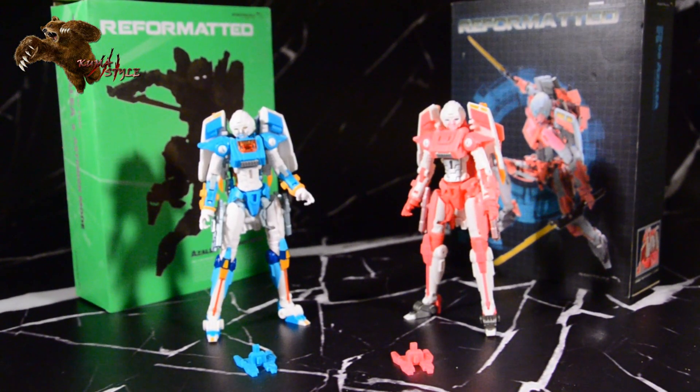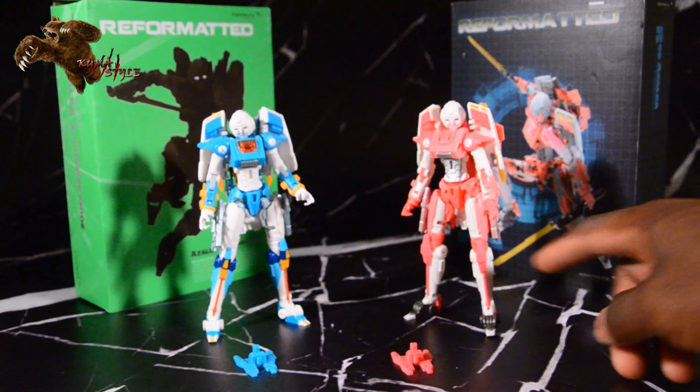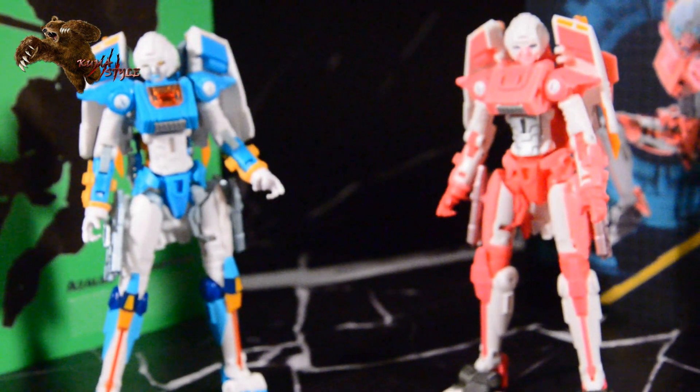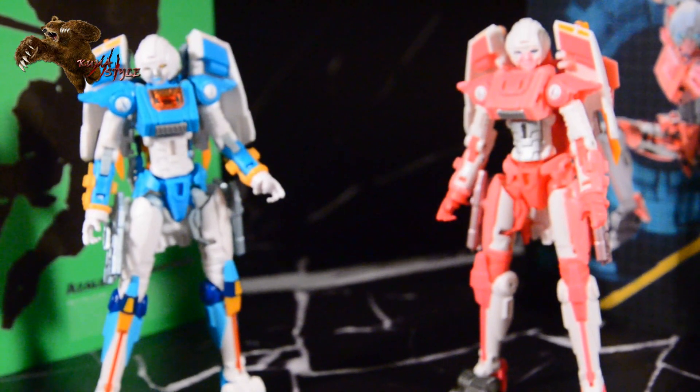The handles of the swords, as well as the guns, they're that metallic color and they are different. One's more pink, one's more blue tinted.